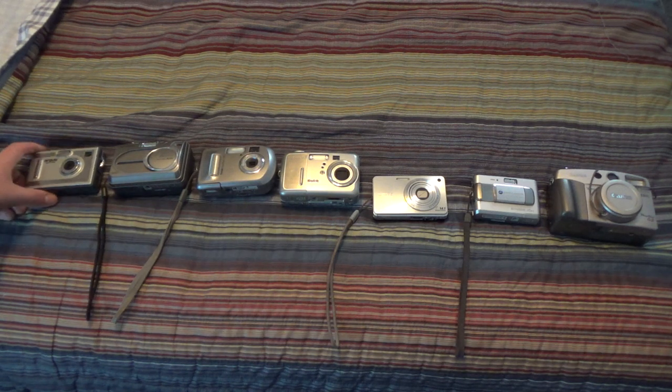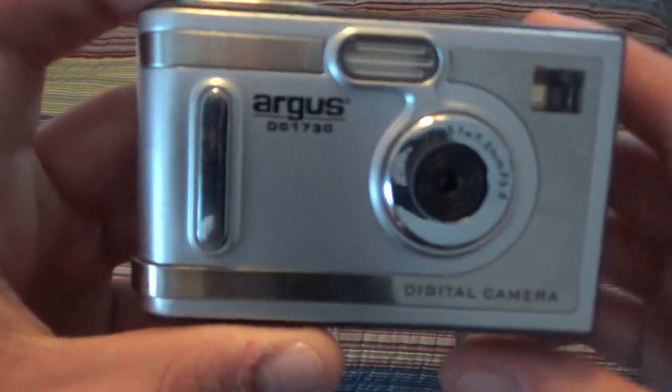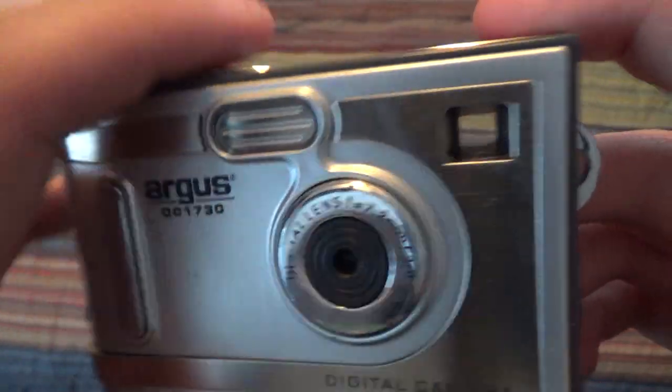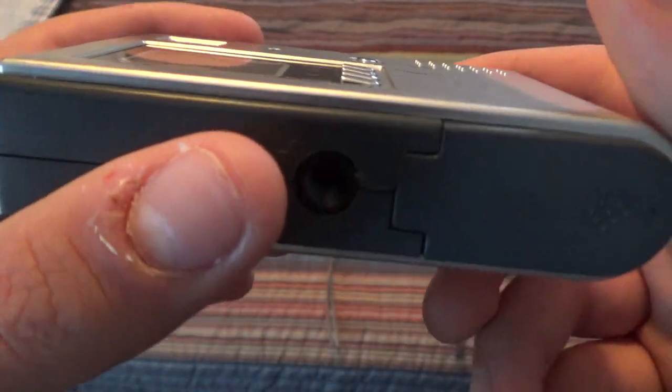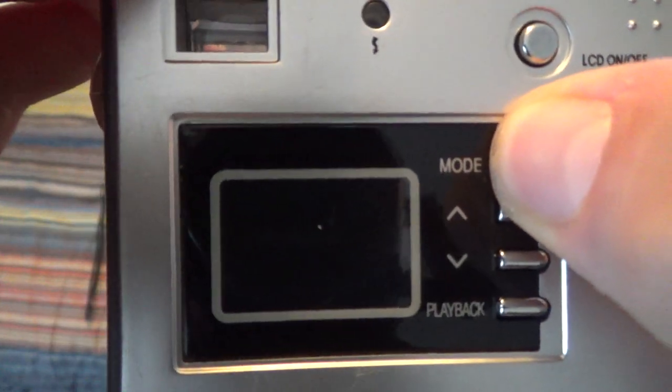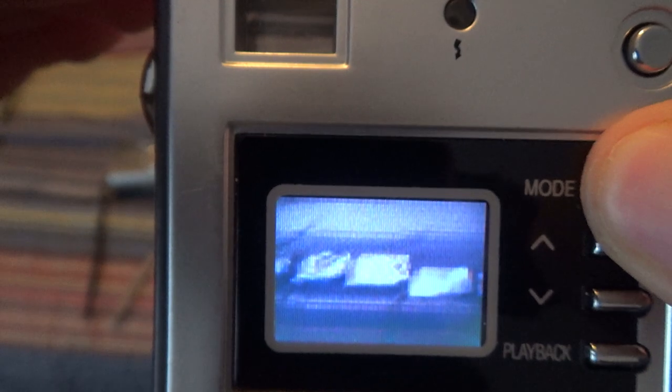We'll start over here on the farthest left with this Argus DC1730 digital camera. This thing is really crappy, but I found it at Savers. It's really cheap, so I guess it's no big deal. It's got a really tiny screen — you can see this thing is very, very low-res. And this is one of my only cameras with a fixed lens, by the way.